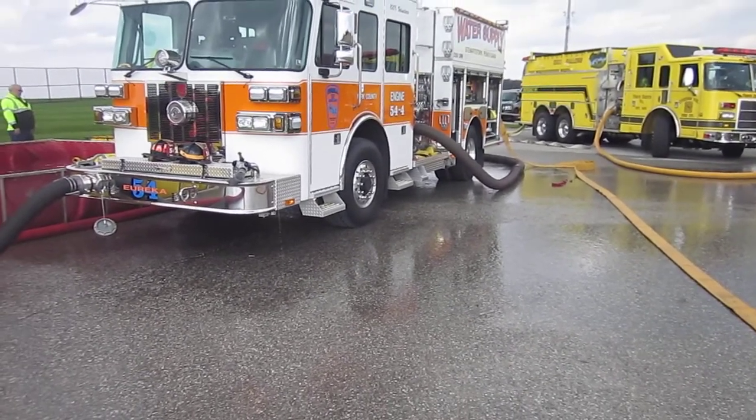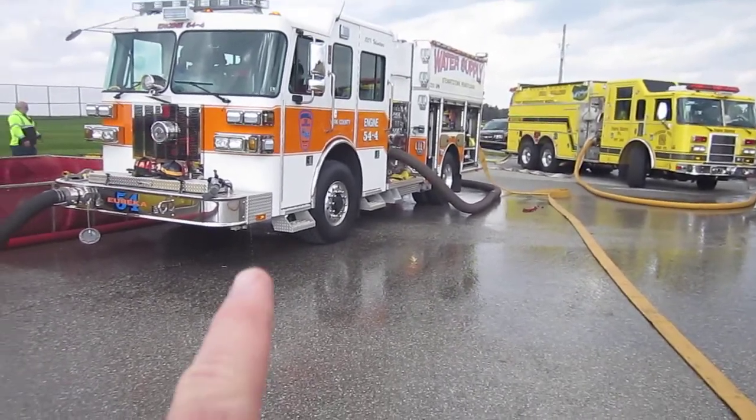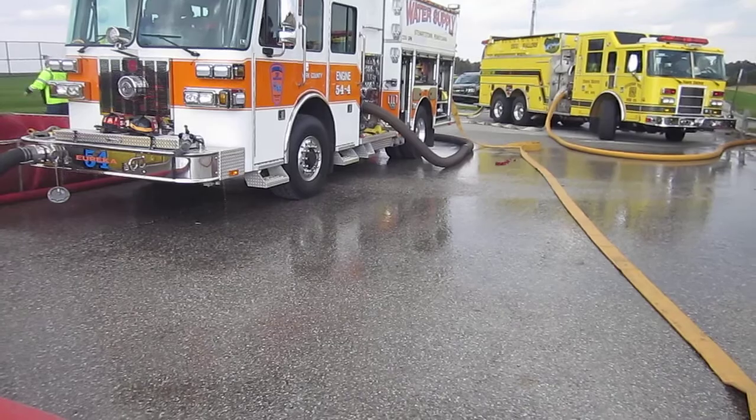All right, we'll take a quick look at this. So we're 25 minutes into it. The second field site's up and running. This is engine 54-4 — it's a 2,250 gallon pumper.